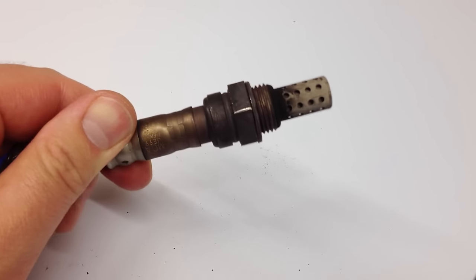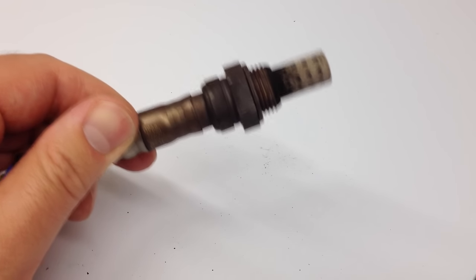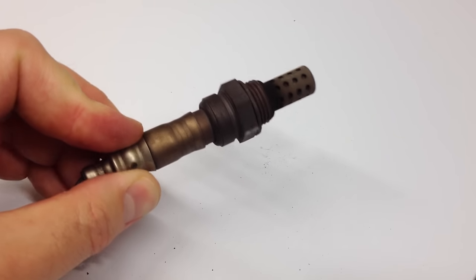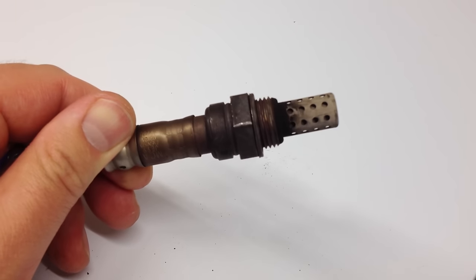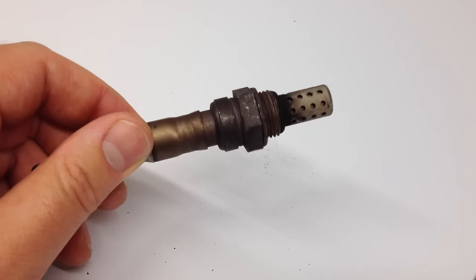So it's very important. Another reason why you want to make sure you get this changed is it can destroy your catalytic converter, which is very expensive. You do not want that to go bad, and so this is one of the measures that will help prolong the life of your catalytic converter.